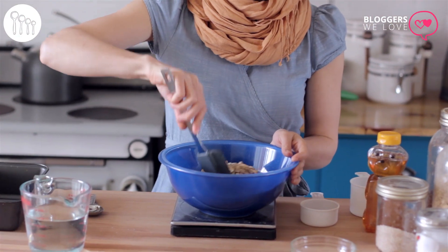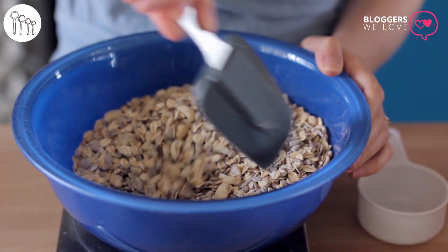That's all the dry ingredients — give it a good stir. In Sarah's recipe she calls for almonds or hazelnuts, but I've used cashew pieces and they work perfectly. If you have a nut allergy, you can simply replace the nuts with something like pumpkin seeds and it'll work perfectly.